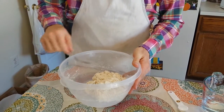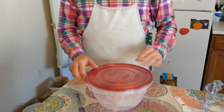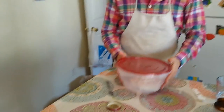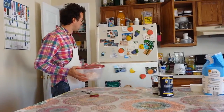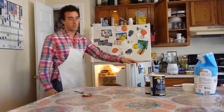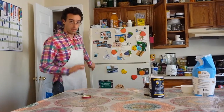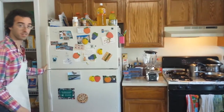I haven't kneaded it — I've just mixed the ingredients together. Now we're going to cover it with a loose cover, not snap it on, just a loose cover. We're going to place this in the refrigerator. It'll sit in the fridge for about 12 hours, maybe up to 24. The bread has now been in the refrigerator for about 12 hours, so I'm going to take it out of the fridge.